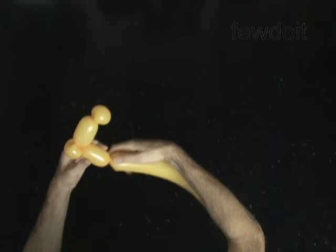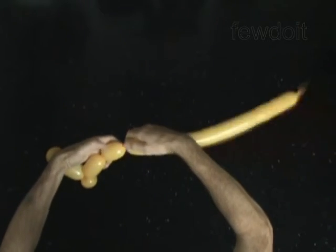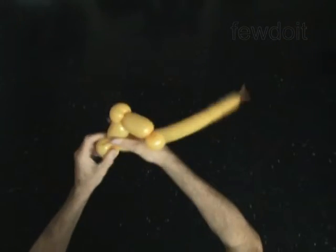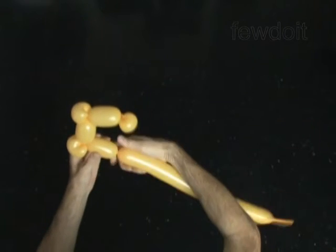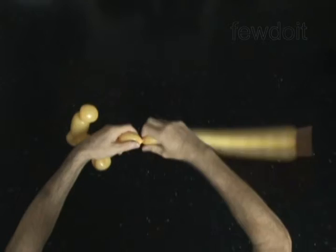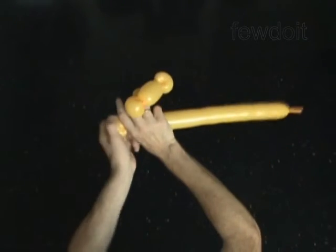Twist the fourth 3-inch bubble. Twist the fifth soft 1-inch bubble. Lock both ends of the fifth bubble in one lock twist. Twist the sixth 3-inch bubble. Twist the seventh soft 1-inch bubble. Lock both ends of the seventh bubble in one lock twist.